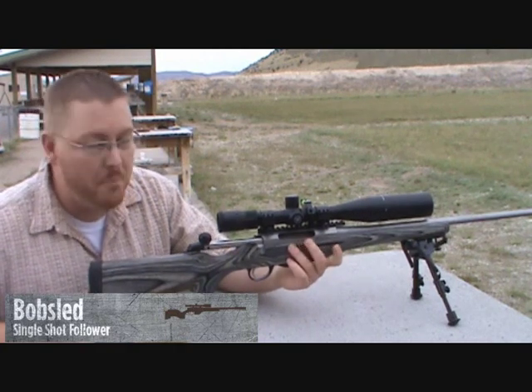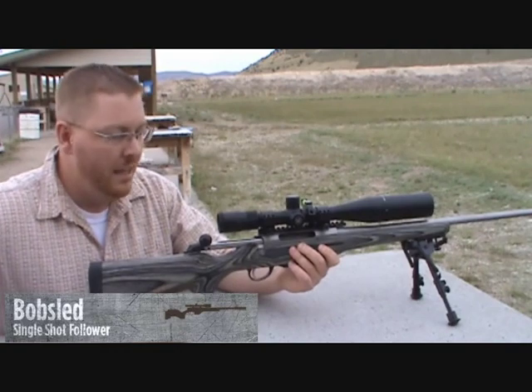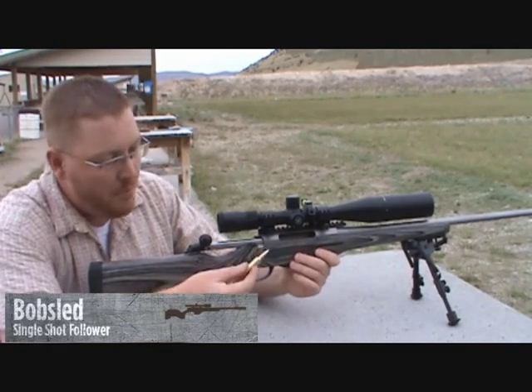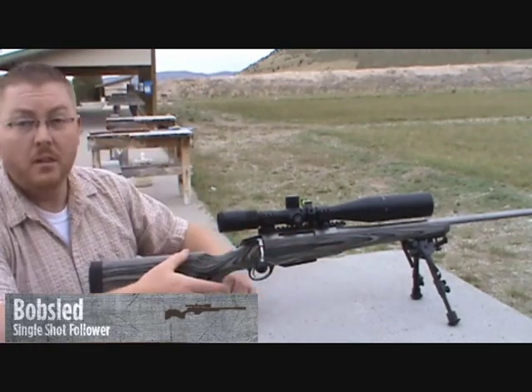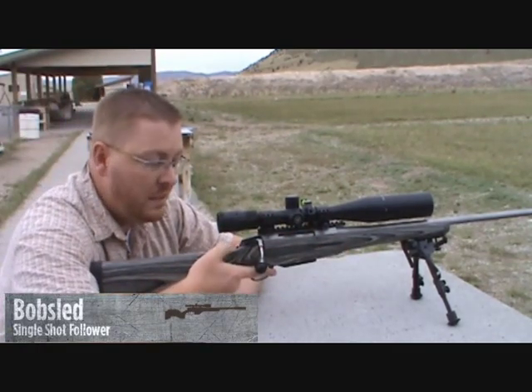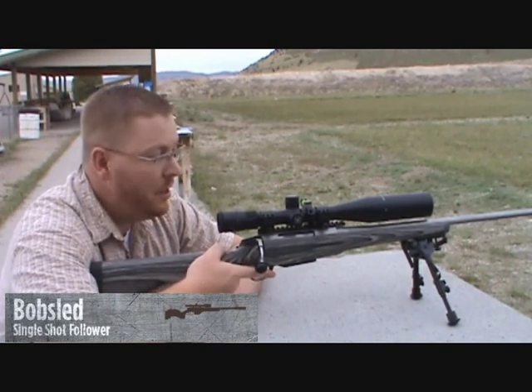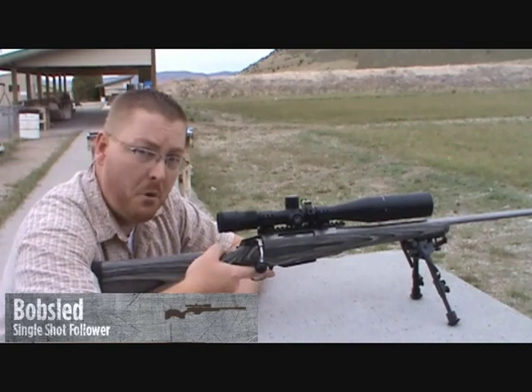We're also testing the Bobsled with a short mag. We're putting a nice fat short mag in there, and so far I've put about 20 rounds through this sled and it hasn't failed once with this larger caliber. The Bobsled is quickly becoming one of our favorite products here.